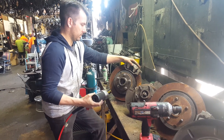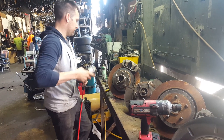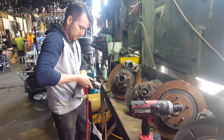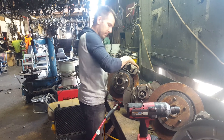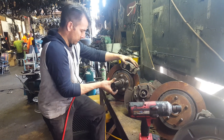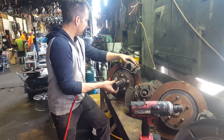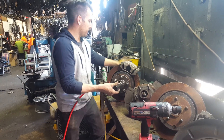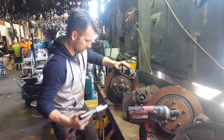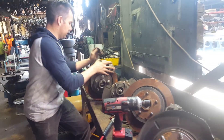That's a 12-tonne cylinder Glyn just used to crack it. Now he's going to quickly change over to the 5-tonne to drive that shaft out all the way. Done. Beautiful.